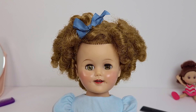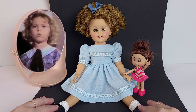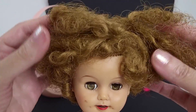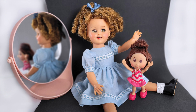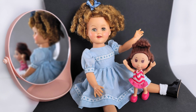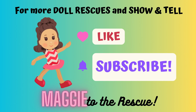Now we're ready for the big reveal. Isn't she precious? Just like the original Shirley Temple was precious. Let's take a look at her before — and here she is after. If any of you out there collect Shirley Temple dolls, or maybe you had this doll when you were a child, I'd love to hear about it in the comments. Maggie to the Rescue is a new channel, so please be sure to like and subscribe to see lots more restorations and show and tells to come. Thanks everybody, bye!